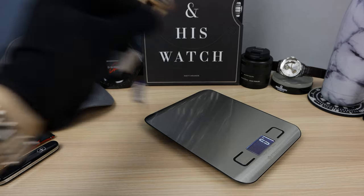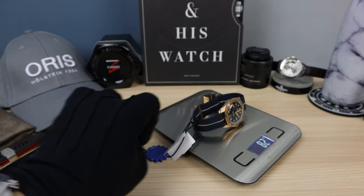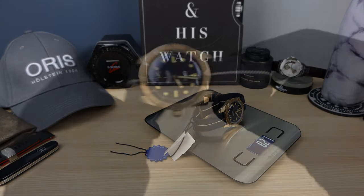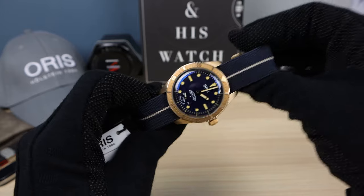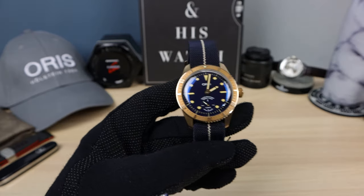Let's check out the weight. 82 grams — so it's going to disappear on the wrist, feel ultra comfortable like you're not even wearing a watch. I'm a fan of lightweight watches, so this is very good. And the strap helps, of course.